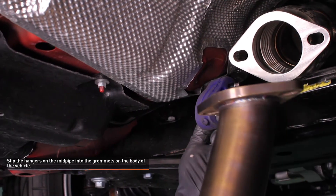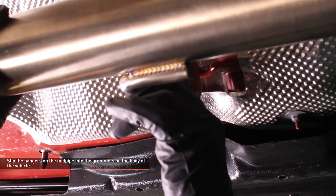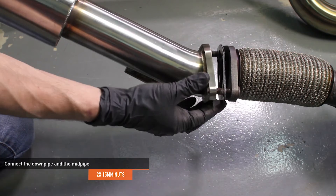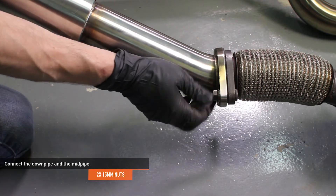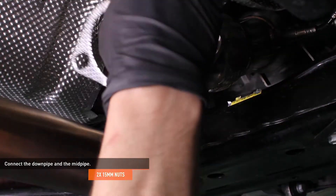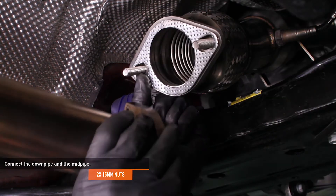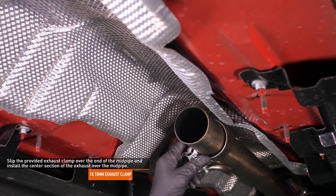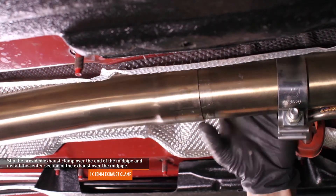Locate the Mishimoto mid-pipe and exhaust gasket in your kit. Slip the hangers on the mid-pipe into the grommets on the side of the vehicle. If your vehicle is equipped with a stock downpipe, you will reuse the original 15mm nuts. If your vehicle is equipped with the Mishimoto downpipe, use the hardware provided with the downpipe. Select the appropriate hardware for your setup and install the new gasket between the downpipe and the mid-pipe. Snug the hardware but do not fully tighten it yet. Slip the provided exhaust clamp over the end of the mid-pipe and install the center section of the exhaust over the mid-pipe.